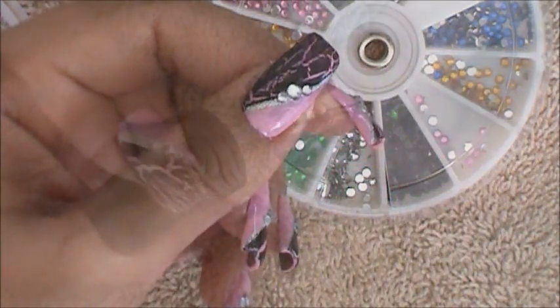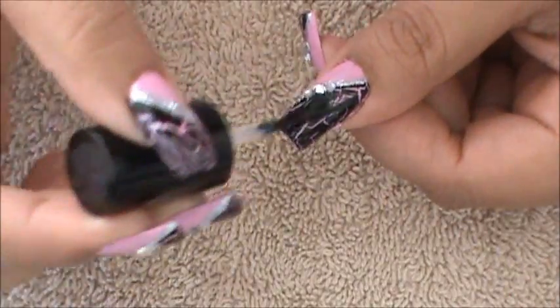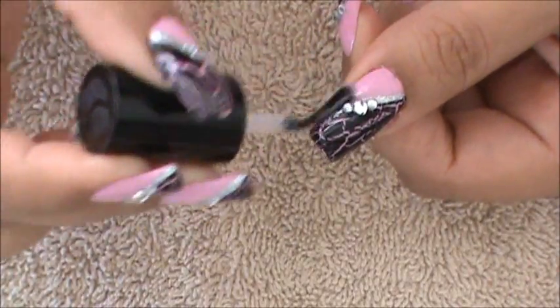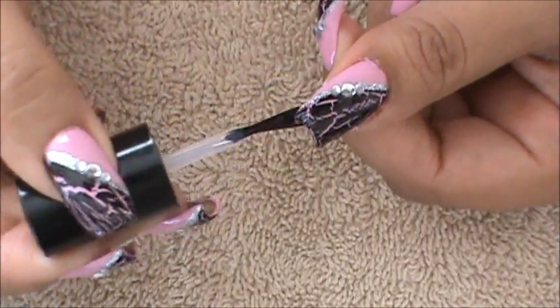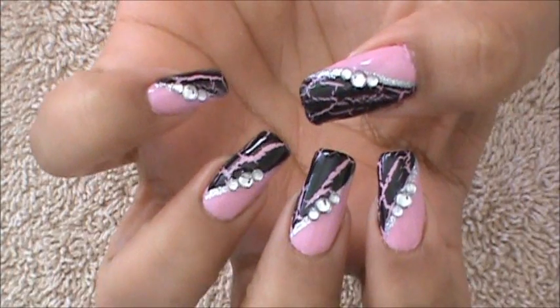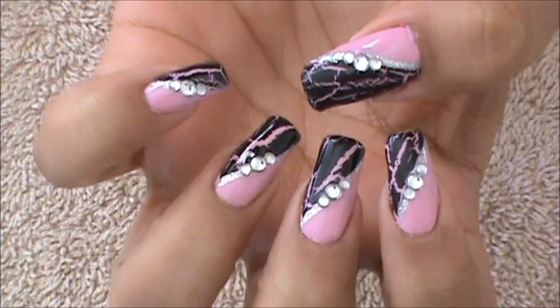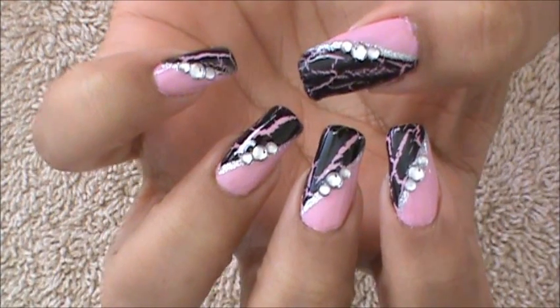And there we have them. The last step is to apply your top coat, sealing in your design so that it can be nice and shiny and your nail art design will last a lot longer. Remember to do your nail edges and you're ready to go. That's it for this nail art design. I hope you guys enjoyed this video and try out this nail art design. Be safe and I'll see you next time. Bye.